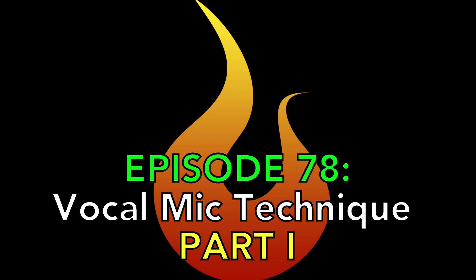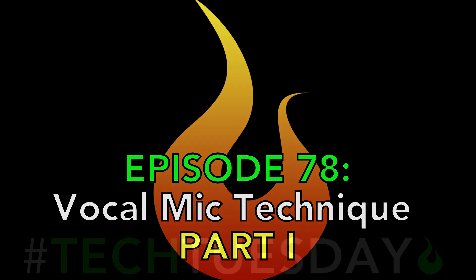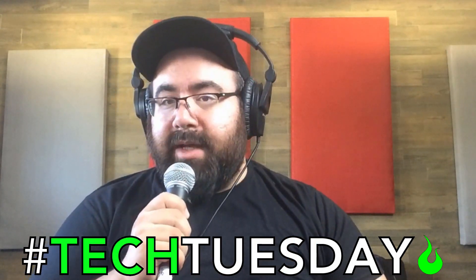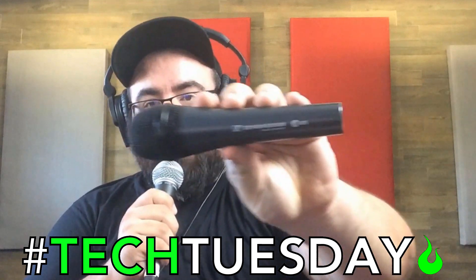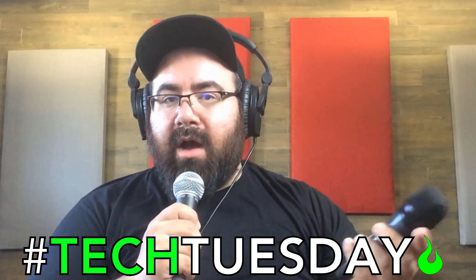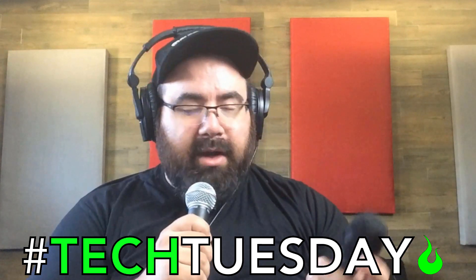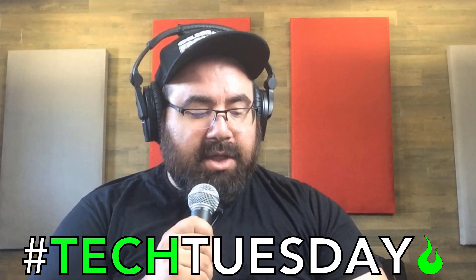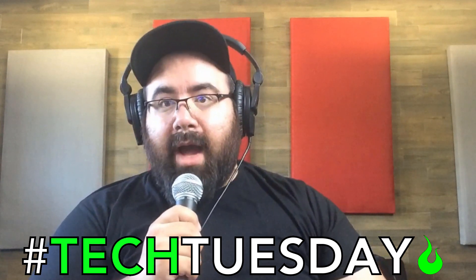It's Tech Tuesday. This week we are using two common microphones. I'm talking into a Shure SM58 at the moment, and we'll also do a test on the Sennheiser E835. Both are common $100 cardioid microphones, both great choices for church, whether wireless or wired.